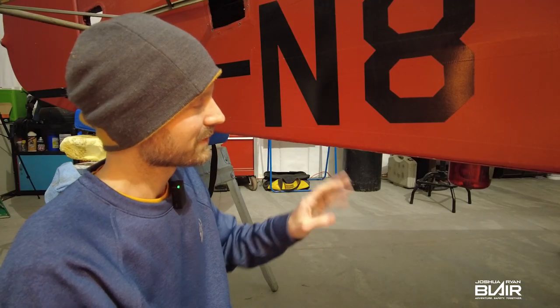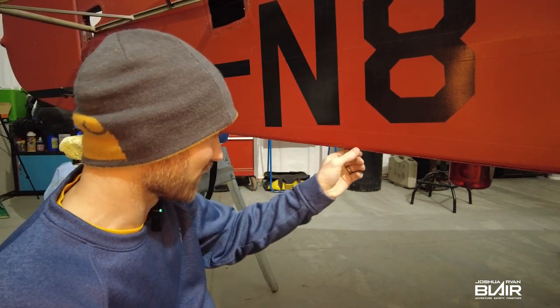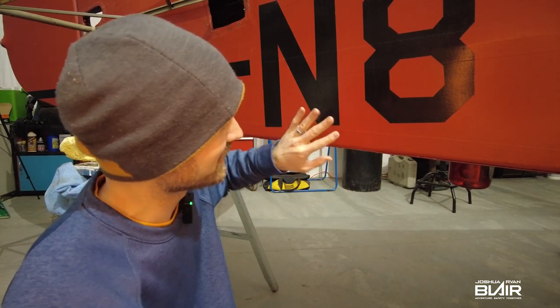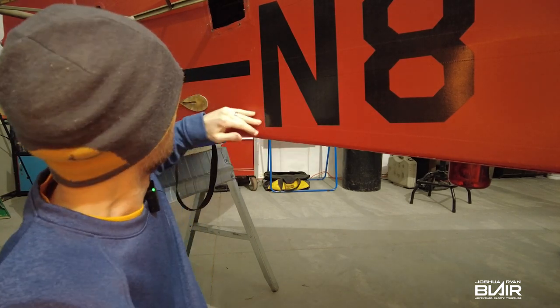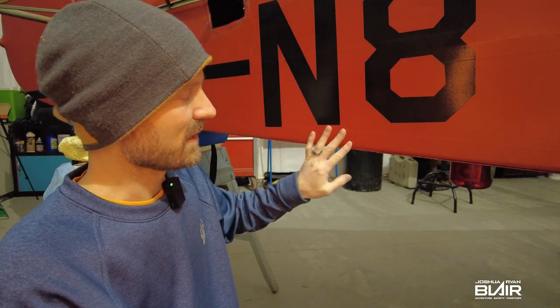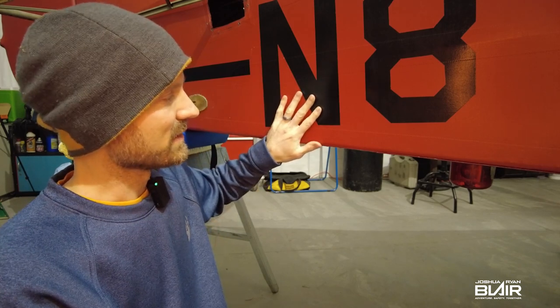Okay guys, moment of truth. We're going to have to open this up because back there the rust we had looked very similar to what I'm seeing right here. So we're going to have to open it up. If it's not bad, we're going to stitch it back up and it'll be just fine. But if it is bad, we're going to have to heat up the tail anyway with the torch to take the horizontal stabilizer apart on the aft section. So if we're going to have to refabric — I said refabric — this whole fuselage, then we might as well go ahead and get rid of all the fabric back there.